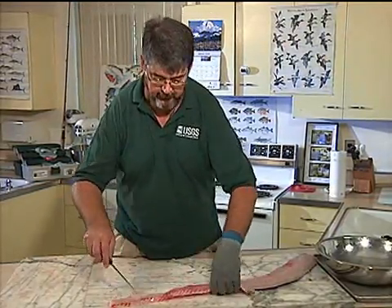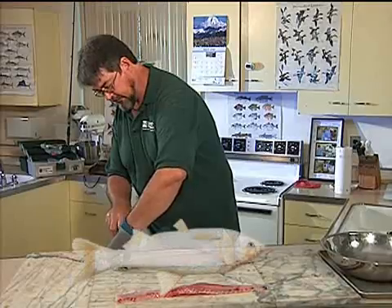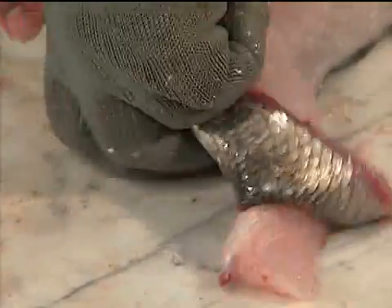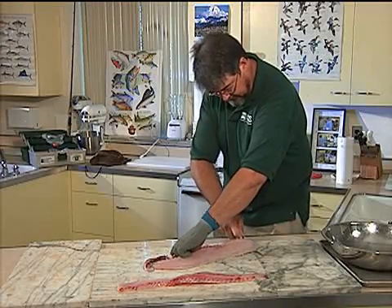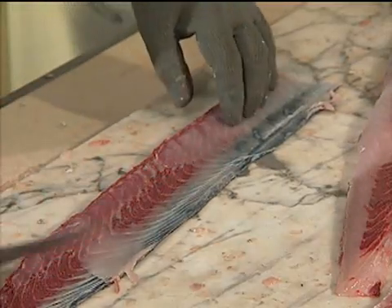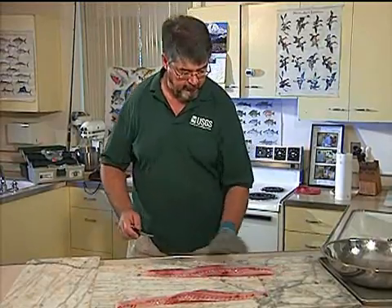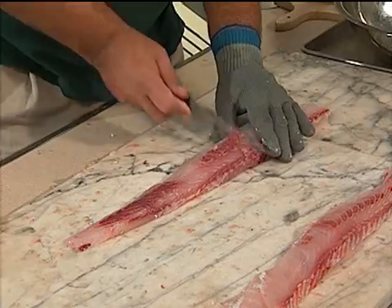I'm going to do the same thing to the upper half of the fillet. Starting at the tail of the fish, cutting toward the head, removing the red meat along with the skin all the way the whole length of the fillet — bending my knife around that red meat so I can get more meat. I've left the red meat attached to the skin. If you don't do it that way, you're going to have little circles of skin stuck to the meat all up and down it, and those take a long time to remove — they're kind of a pain.